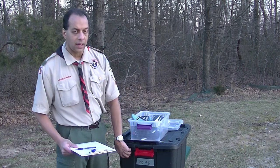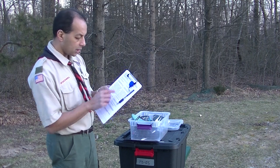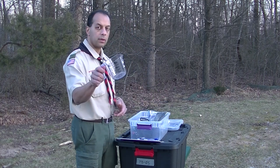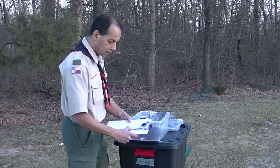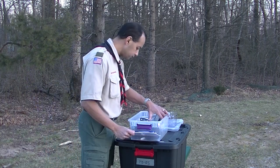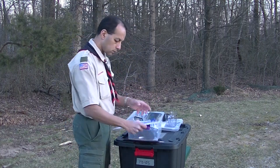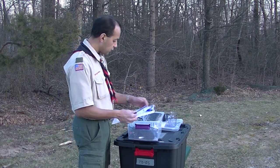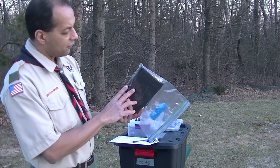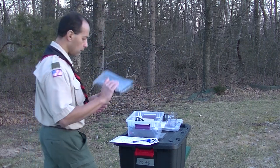Paper towel roll — inside this box there actually is a full paper towel roll, so I'm going to check that off. Two-cup measuring cup — here's a two-cup measuring cup, I've got that, checking it off. Ladle — here's a ladle. Five black garbage bags — in a Ziploc bag that says garbage bags you should have five. I can see all five here, nicely folded up. I'm going to go ahead and check that off.